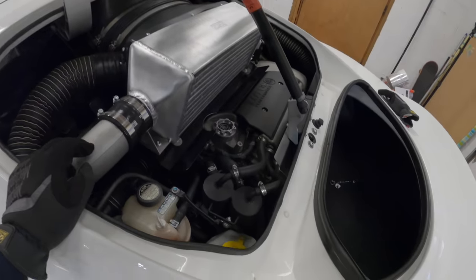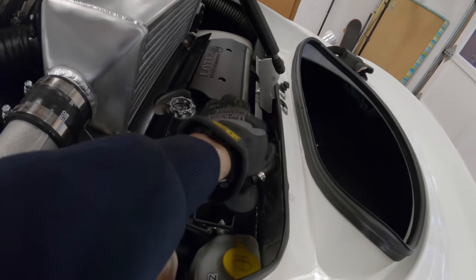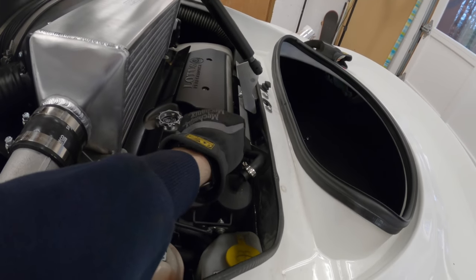It's been a while since I've worked on the Lotus. Right now I'm going to be pulling this little shield and that heat shield down there.